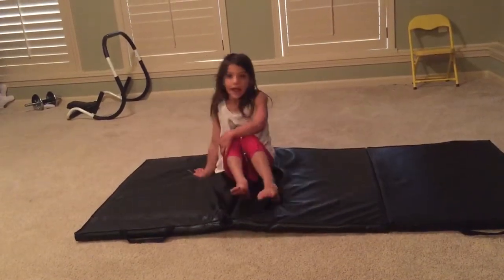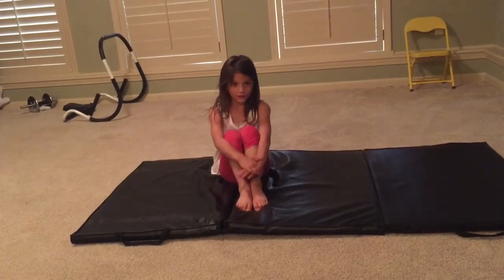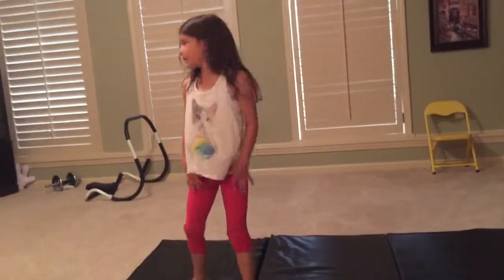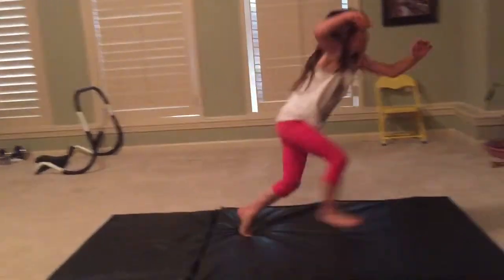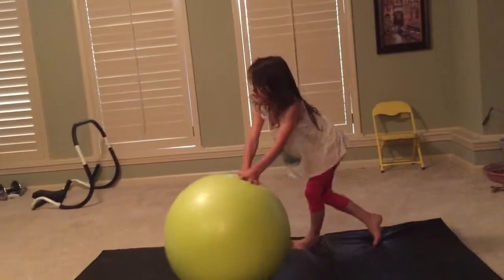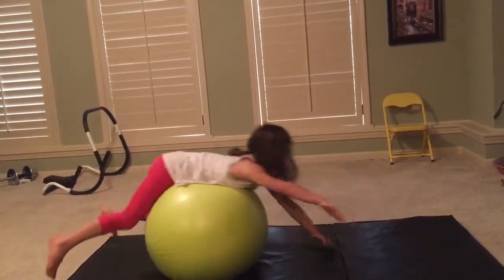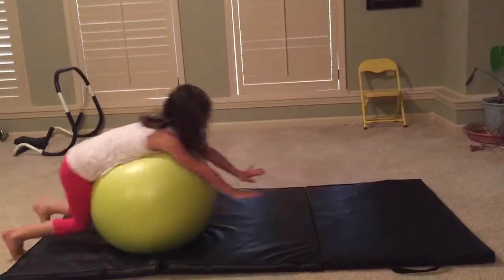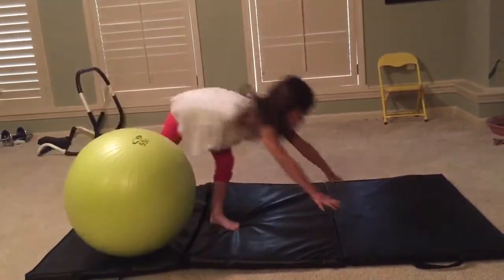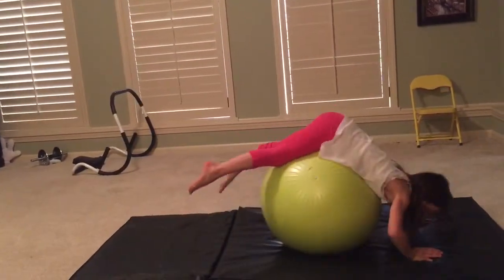Okay, since I've done my splits, now what do you think I'm going to do? Now I'm going to show you what you need to practice. You need one of the bouncy balls like this. Make sure you have a little mat at home — go like this, reach down, and push yourself back up. Reach down, push yourself back up. Reach down, push. When you do a front walkover, you have to push off your hands, and this will help you start to push off.